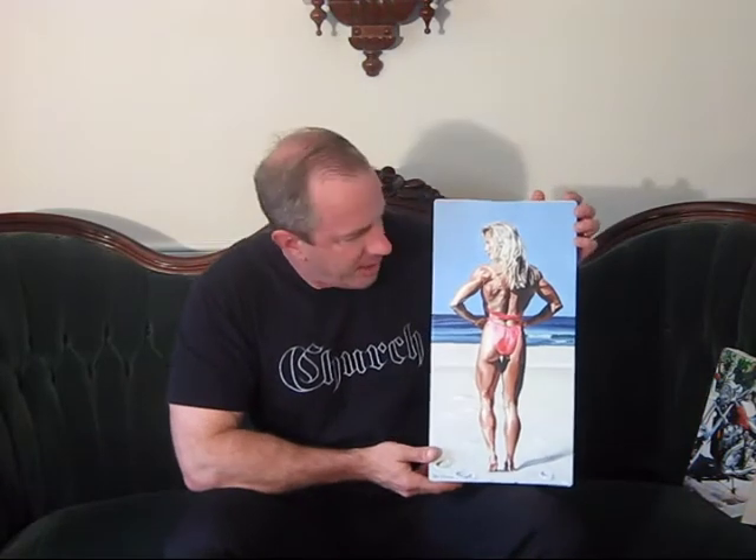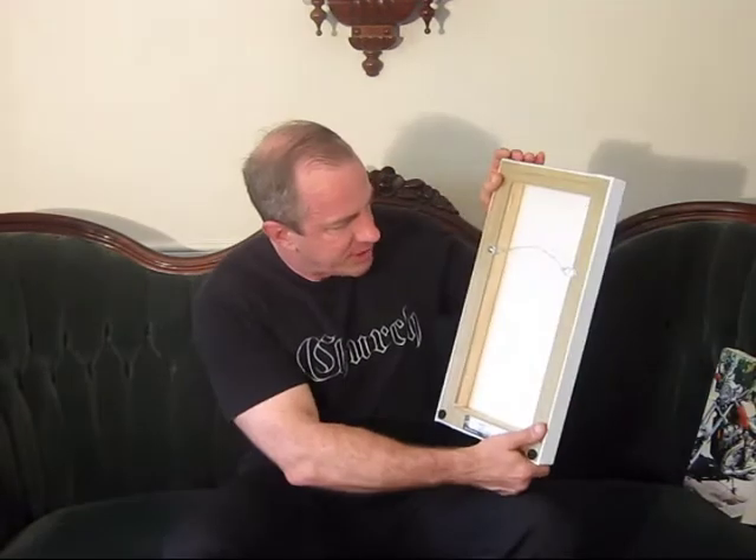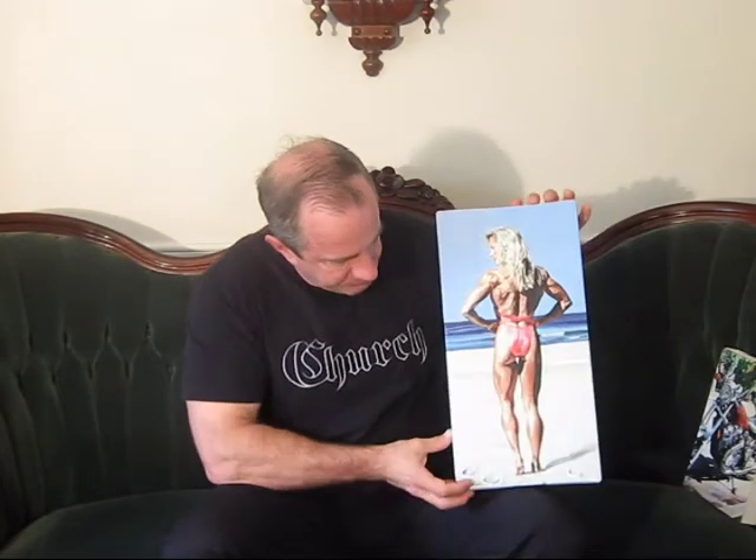Here's another one. Both of these are from RedBubble.com, which is a very nice website — you can order reproductions of most of my paintings there in various sizes. This is another one that's a canvas wrapped around a nice thick stretcher. This is a little bit more recent painting of a figure competitor that I did.